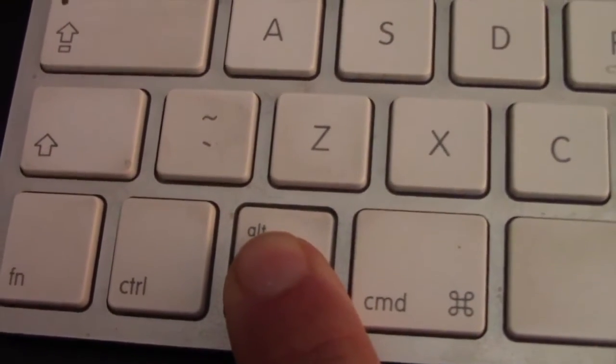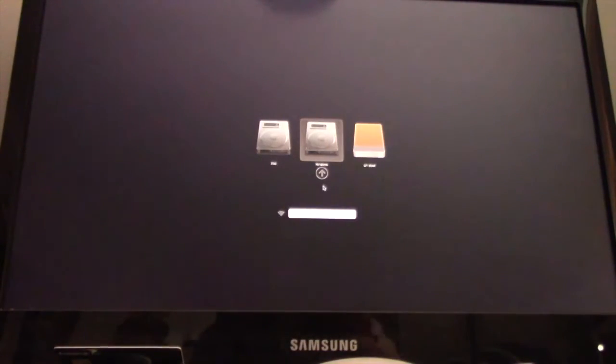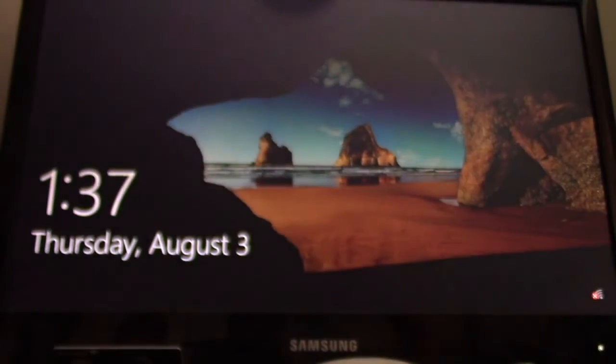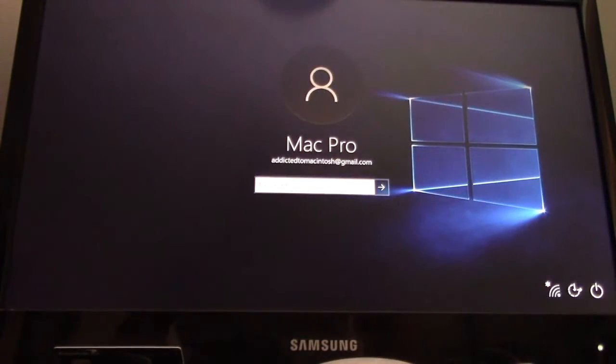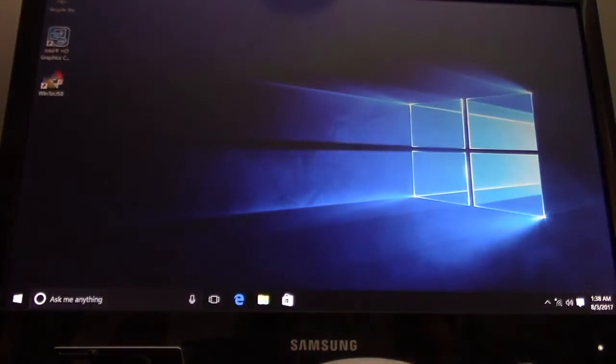All I have to do is plug it in, hold the ALT key when the Mac is booting up, and choose the yellow USB partition, and bingo. I also tested this bootable Windows 10 partition on the USB SanDisk Pen Drive on an older MacBook late 2009, and it also worked.